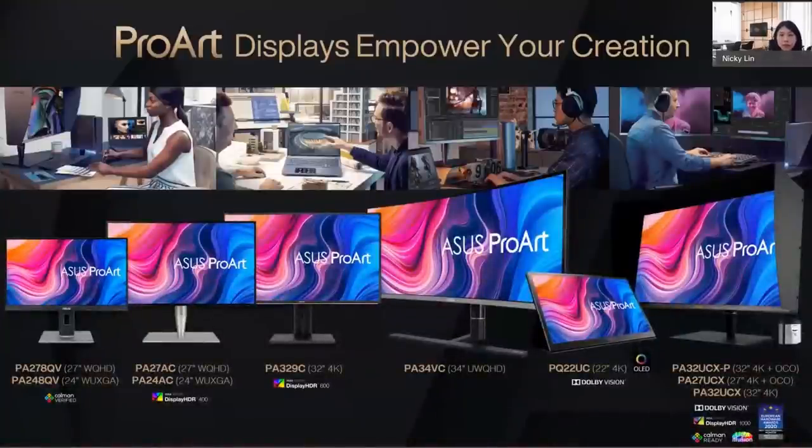Not just flagship models — ASUS also has mainstream options: the PA27AQ and PA24AQ, both great for 2D/3D work and photography because they are Calman certified for color accuracy. The HDR support lineup includes PA27, PA24, a 32-inch, and even a 34-inch curved model. The portable OLED option is the PQ22UC, which uses printing OLED for very accurate color and is great for mobility.